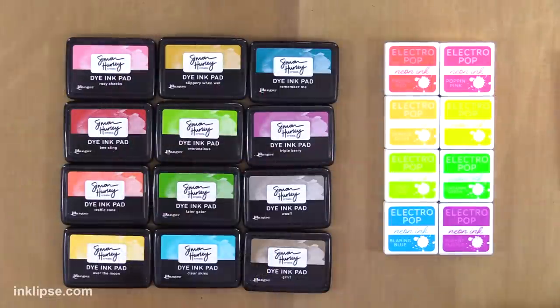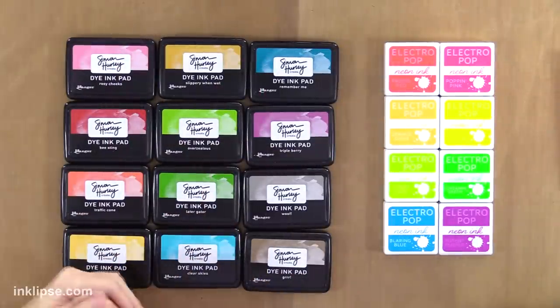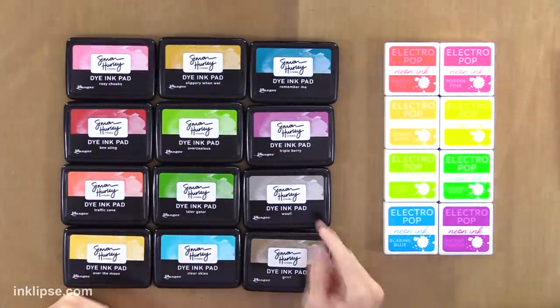So tell me about some of your names. We had a ton of fun naming these. We have Overzealous — the really bright green that truly takes over your projects. And then we have the brown and the gray, named Woof and Grr after my two dogs.